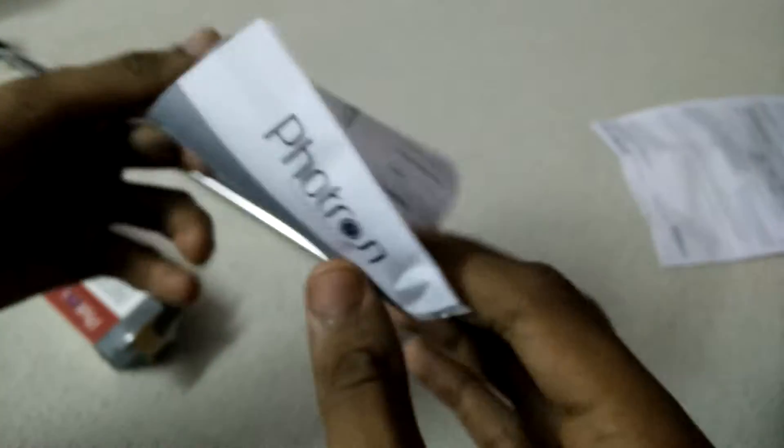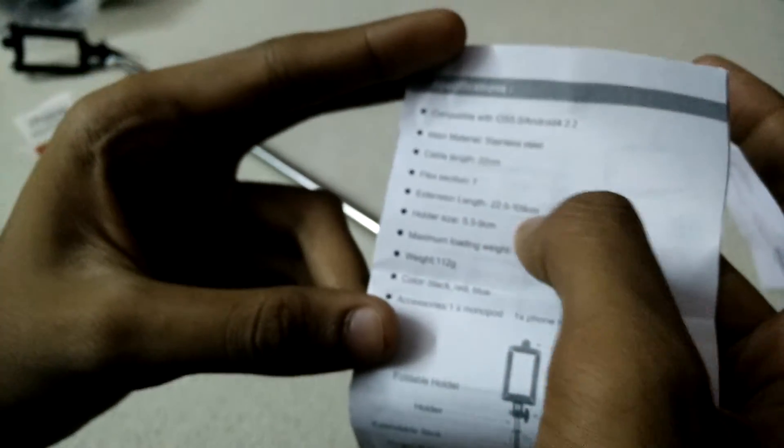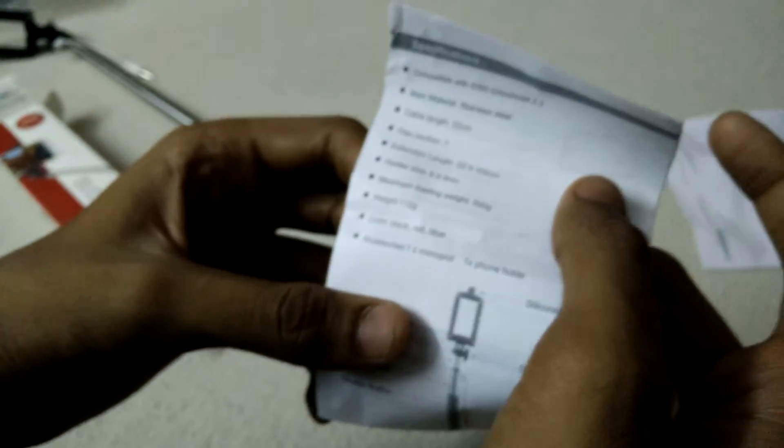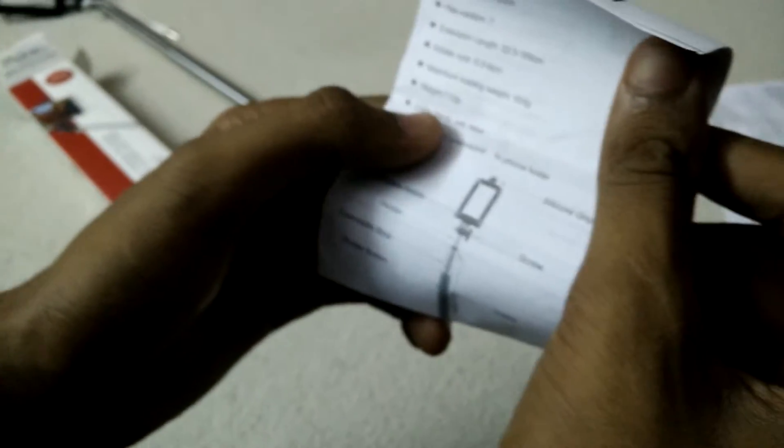There's something else inside the box. This looks like a manual. The cable is 22 centimeters and it can extend from 22.5 centimeters to 1.09 meters. It comes in three colors: red, black, and blue.